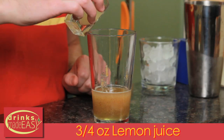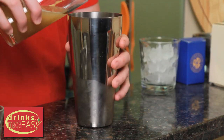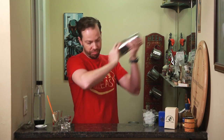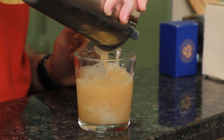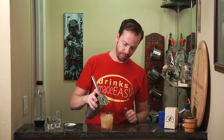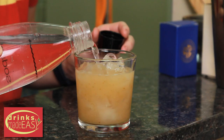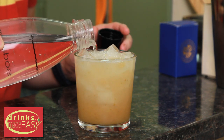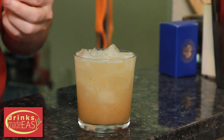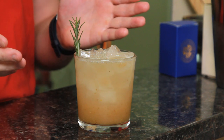Next, we'll add ¾ of an ounce of fresh lemon juice. We're just going to cap all that off into a shaker tin full of ice and give it a good shake. Into a double rocks glass of your choice, pour this over ice. Then top that off with some seltzer. Garnish with a sprig of rosemary. And easy as that, you have the Spiced Pear Collins.